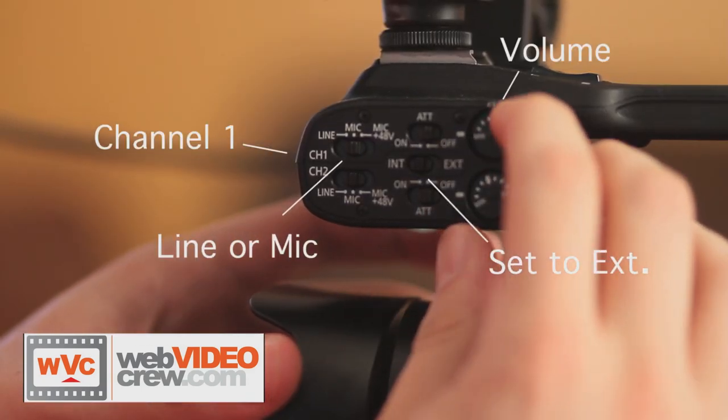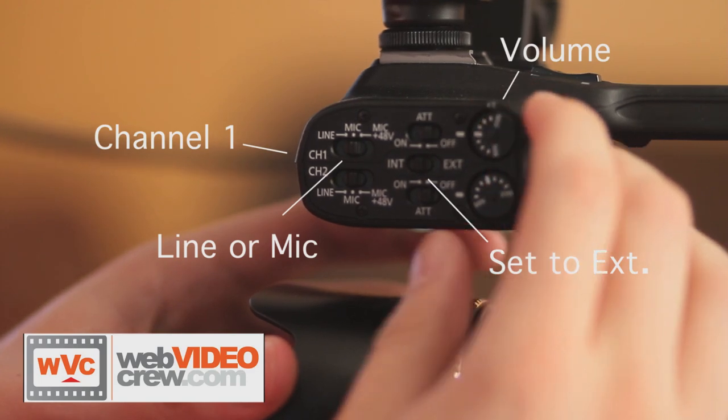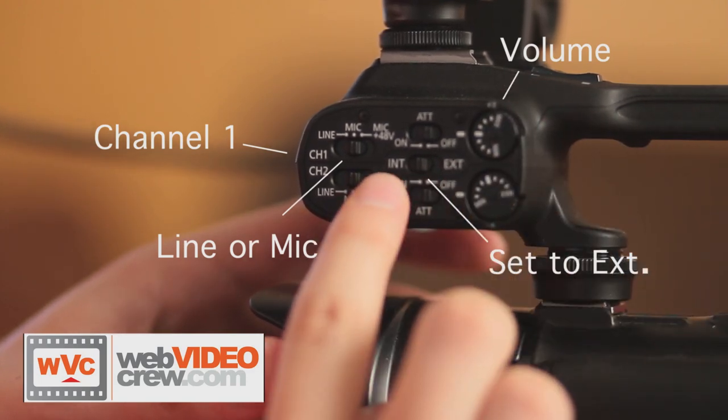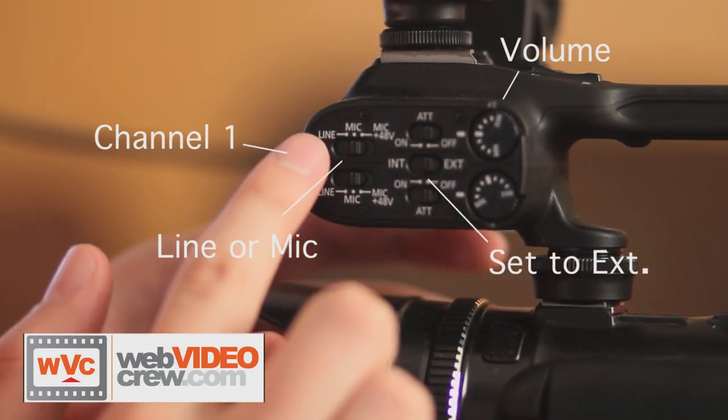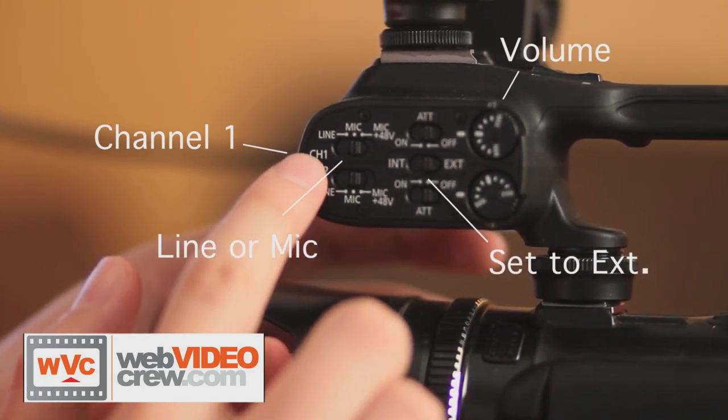Next we are going to turn up the volume for the channel and make sure that our connection type is on mic or line, and that we are set to external instead of internal because we are not using the mic in the camera. Always double check to make sure that you are adjusting for the correct channel.